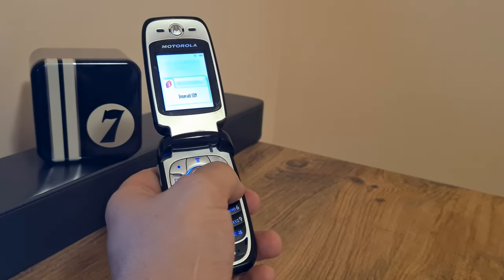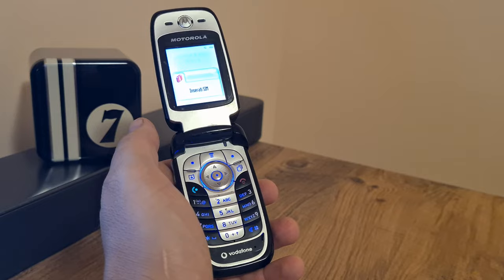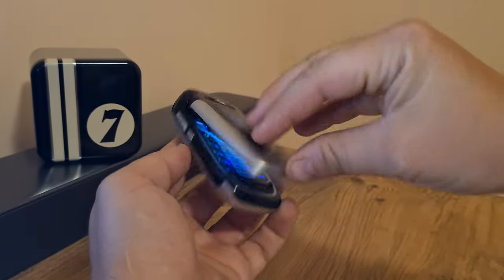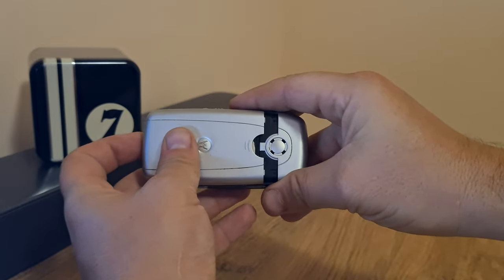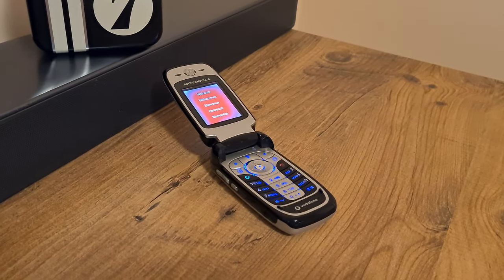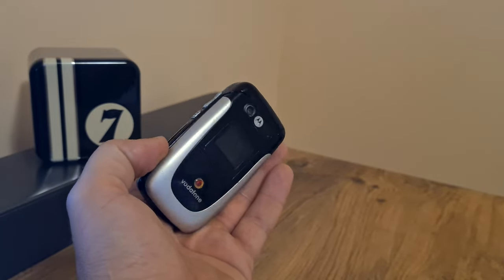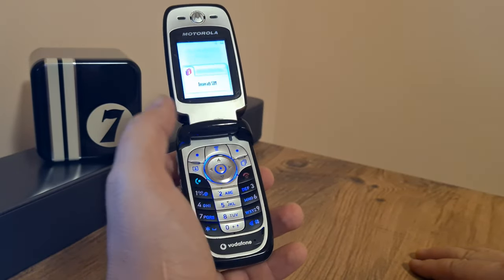Us Europeans weren't that infatuated with this type of mobile phone nor with the Motorola brand itself, though they did win some margin when the RAZR came along. In terms of collecting value or quirk factor, this phone would be representative of what Motorola was able to do back in the day. A good V3 RAZR or a good StarTAC from the 1990s is quite expensive, so this would be an alternative clamshell collectible for your GSM or mobile phone collection.